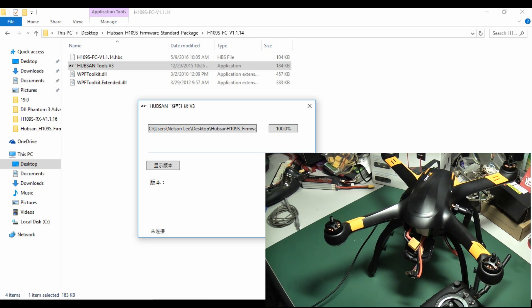Now it's 100% — wait for it to finish. Now it's connected. Then click here to check your firmware, to verify whether your update was successful or not. If the update is successful, then close it.